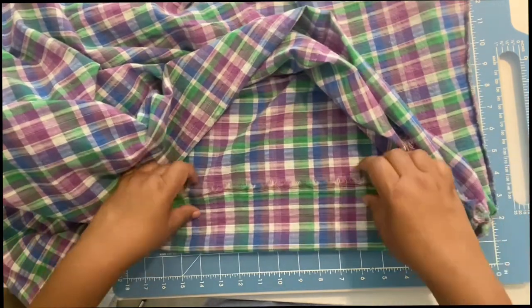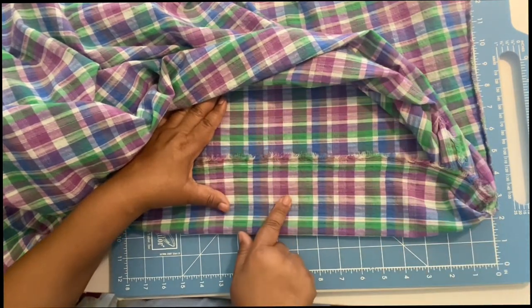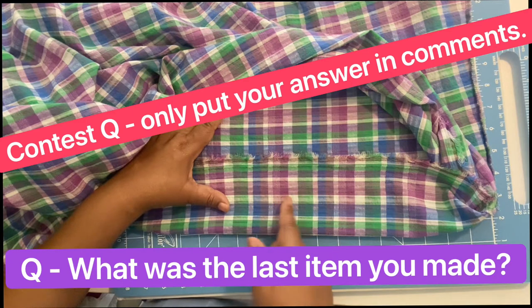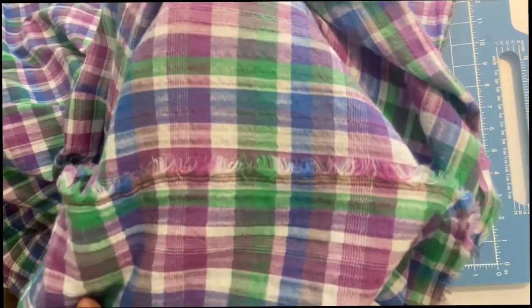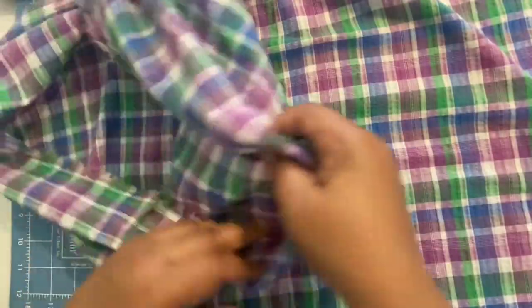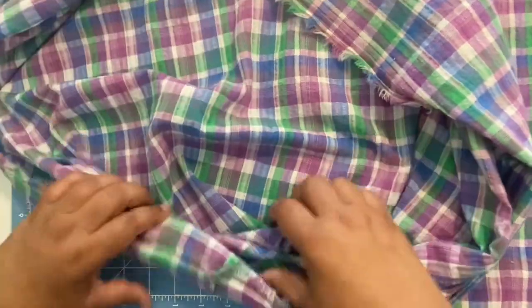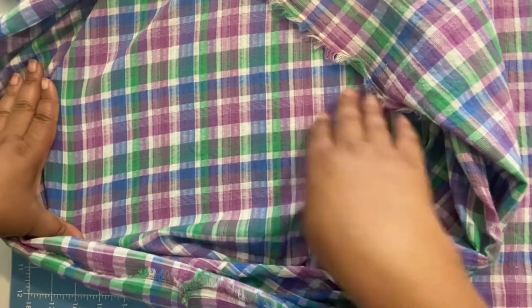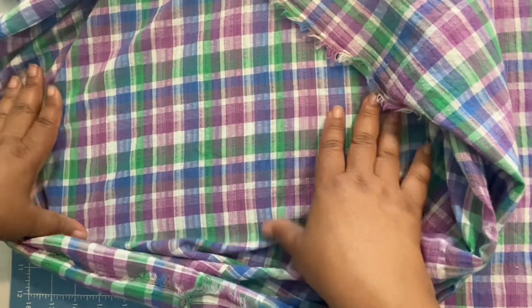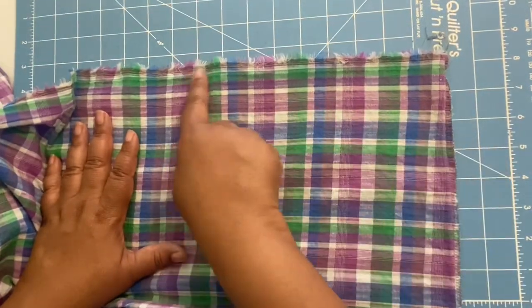For seam finishing: because this fabric tends to unravel, you want to do either a zigzag stitch or use your serger on the raw edges. For hemming, you want to do a narrow hem because it is a lightweight fabric — you want to keep the bulk down, so go ahead and do a narrow hem on any hems that you have.